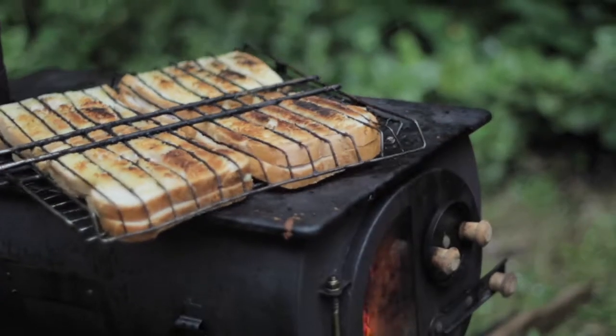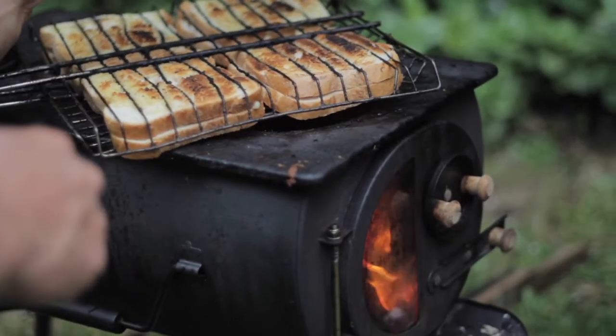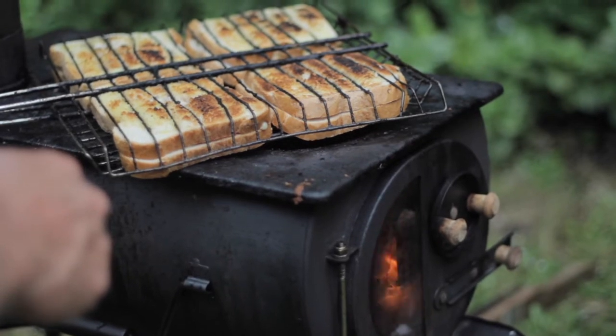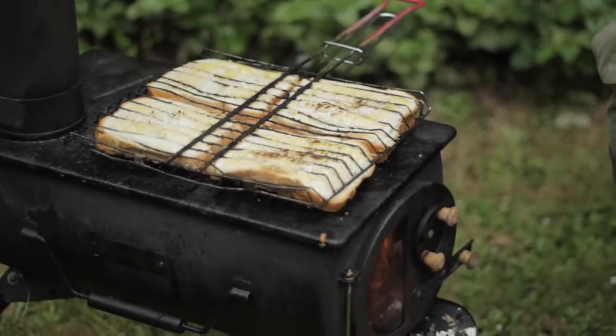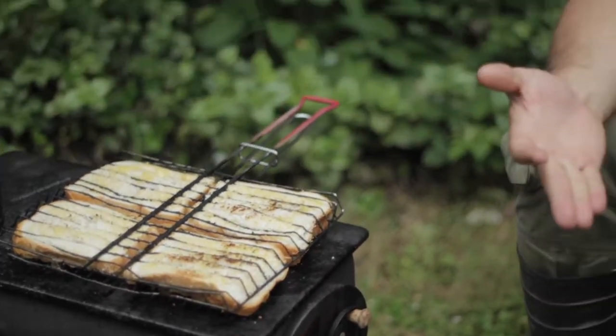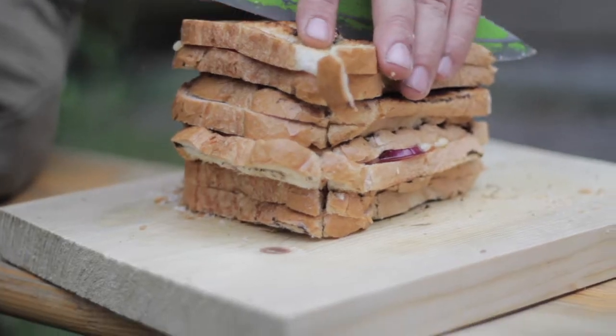Tonight we've got something called a braai buriki, which roughly translates to barbecue toasty — two slices of bread, cheese, butter, onion and tomato. These are yummy, and we're having them as a starter just because we're really hungry.